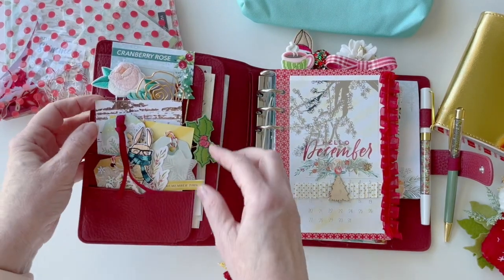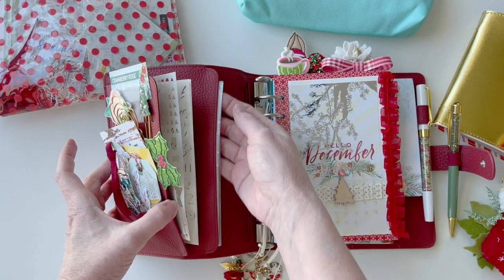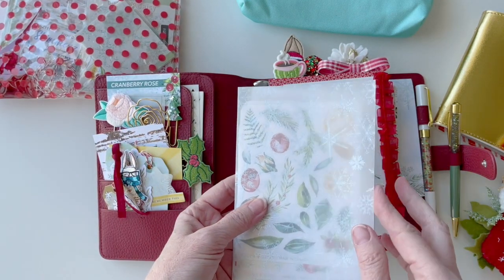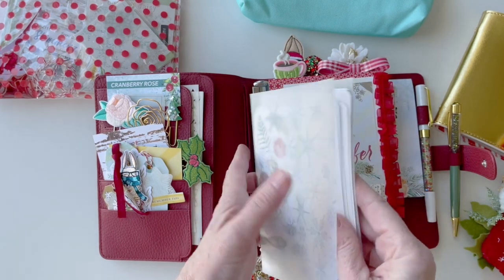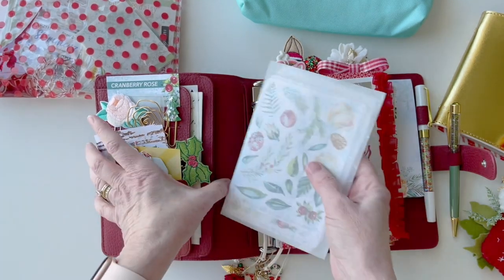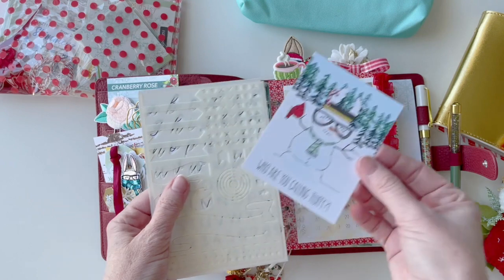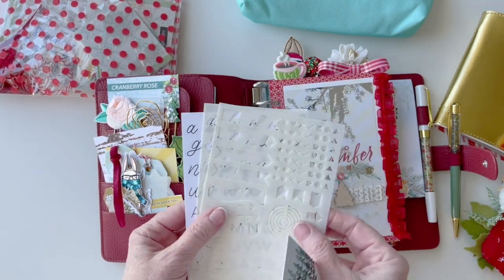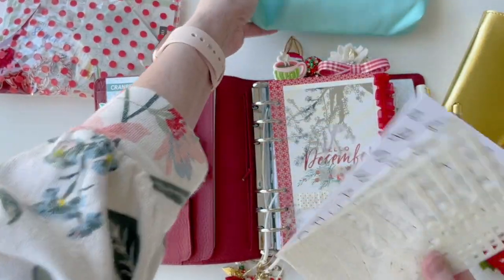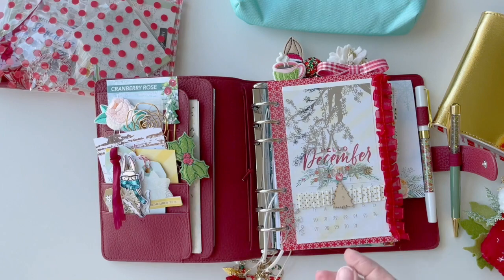This planner has different types of pockets — there are two secretarial-type pockets. In one I put this gorgeous foiled vellum with snowflakes, folded in half, to hold my stickers so I can slide it right into the back pocket. In the other pocket, from the Happy Crafter, I bought a kit and put the stencils in there so I have them handy to practice my writing.